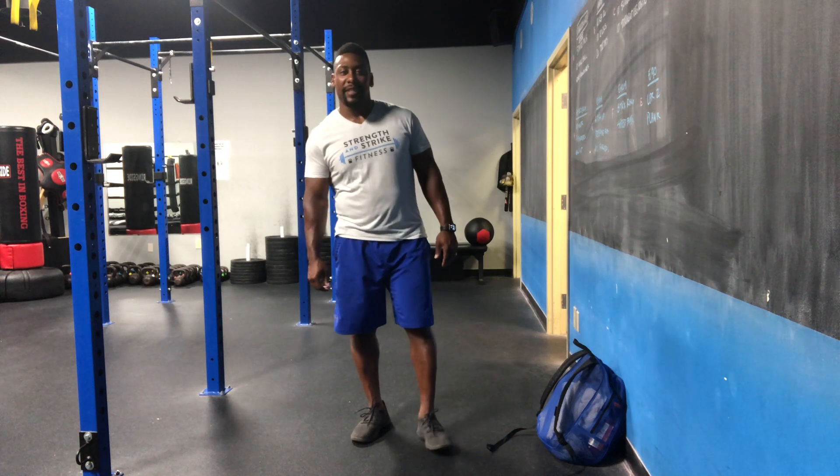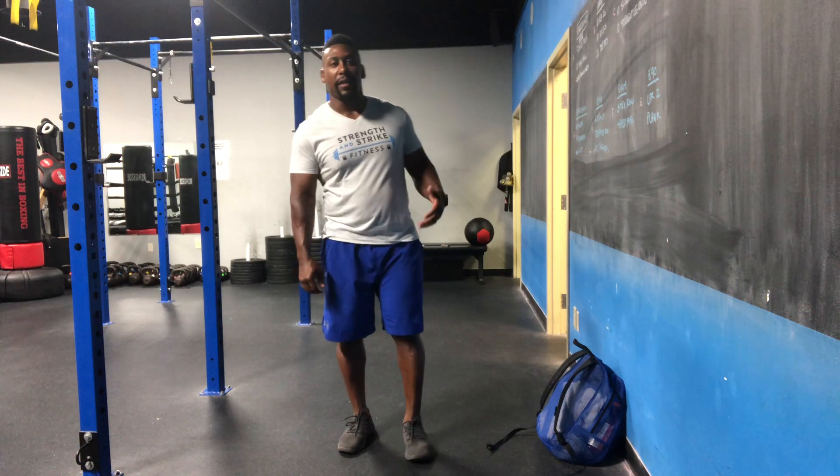Alright guys, Coach Ruben here with your workout for today. We're gonna start with four minutes and we're just gonna do 30 seconds cycling through a handful of movements.